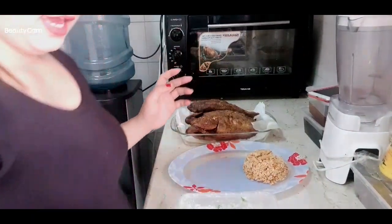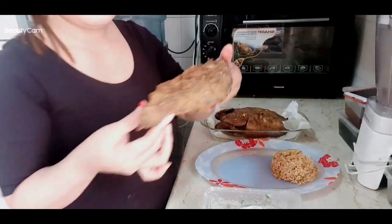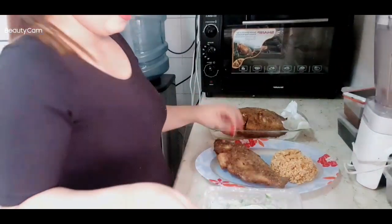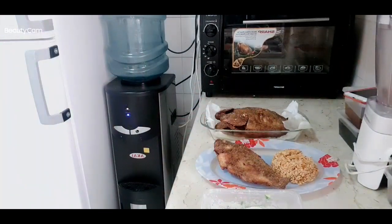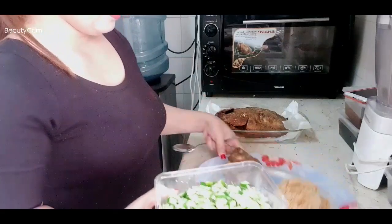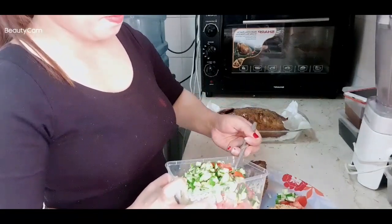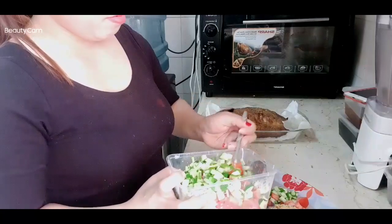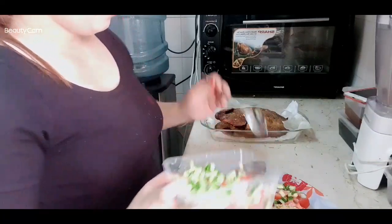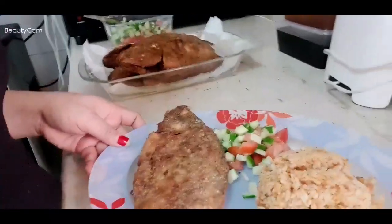Guys, we are finished! Oh my god — this is our crispy tilapia, look how amazing it is! And now we're going to put some salad on the side. So now here we are, we can eat. As you can see, look guys — so amazing!